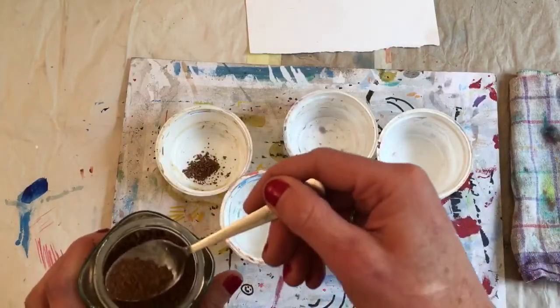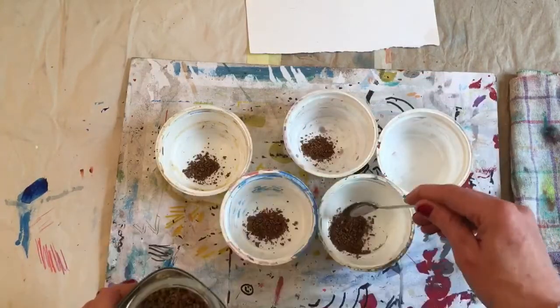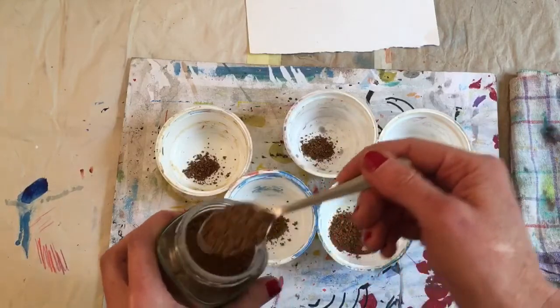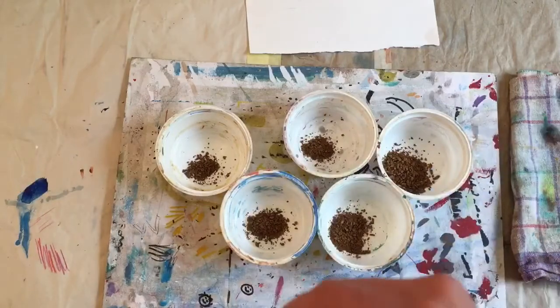I'm going to put increasingly more coffee in each bowl. I'm just kind of eyeballing it — not really measuring it — but I'm definitely trying to get more in my last bowl.